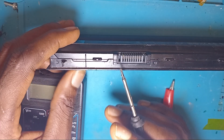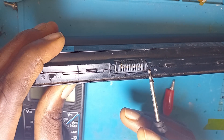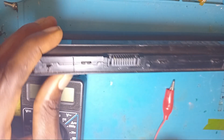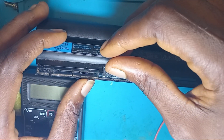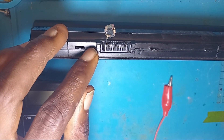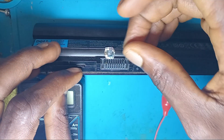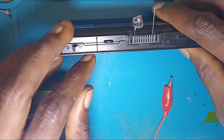If you look here, we have the positive sign, which is the plus, and we have the minus, which is the negative sign. So I will place this pin here, which is my negative, then I will use the other pin here, which is my positive.